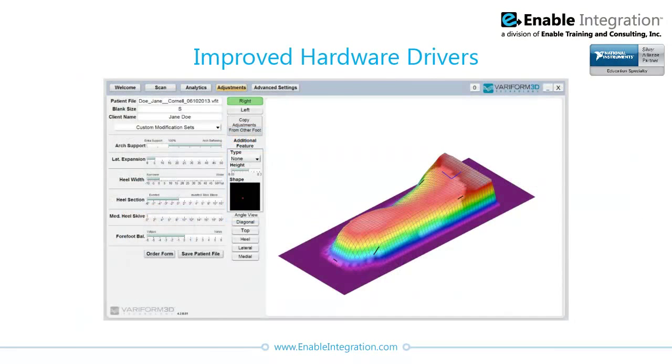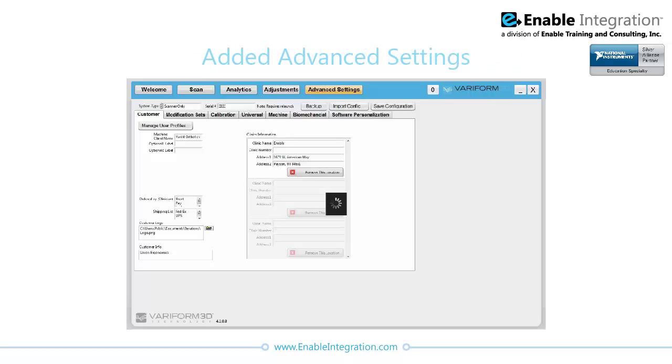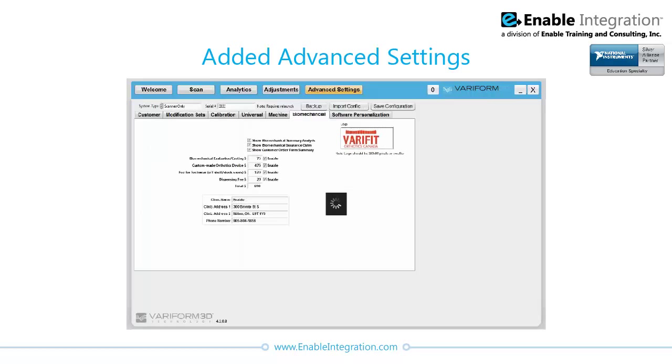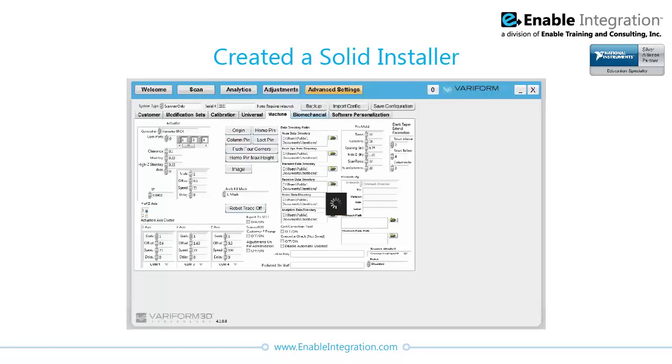They improved hardware drivers to expand and refine the statistical analysis of the scanned images and incorporated administrative logins to provide greater flexibility in the range of adjustments that could be performed to shape the custom orthotic for manufacturing. Advanced settings were added to allow administrators to make changes to the system itself, including customer lists, collaboration tools, default fees, and software personalization. A solid installer was created to allow Veriform 3D to distribute the software easily and encourage future installations.